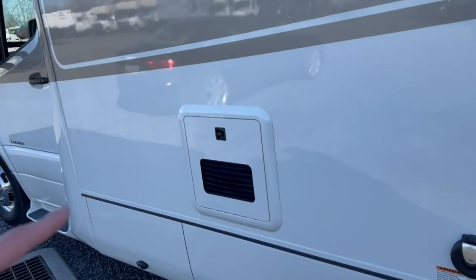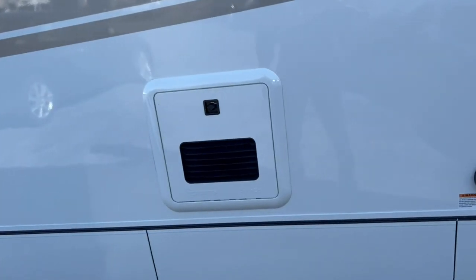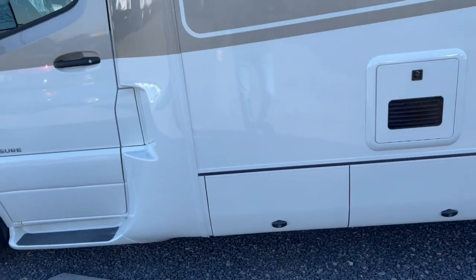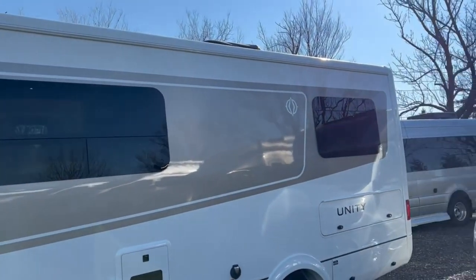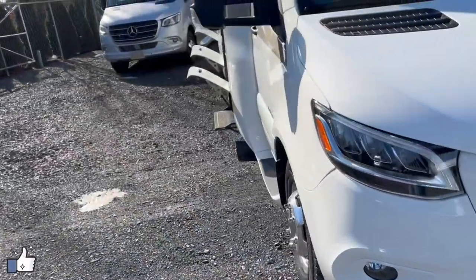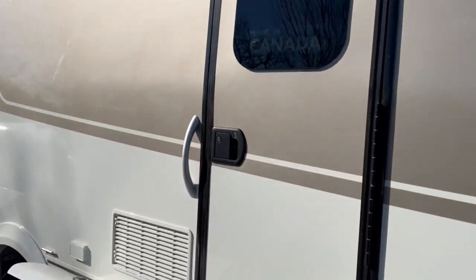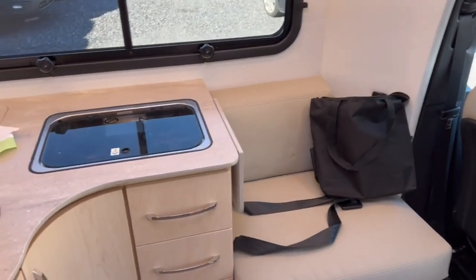Coming along here, you have the Truma AquaGo hot water heater — it's an instant hot water heater, very efficient, and great to come standard on all Leisure Travel products. Below here, you'll find just a couple more storage bins. There's also an optional exterior ladder if you want to climb up to the top and clean off your solar panels. This one has 200 watts of optional solar with a low-profile setup on the top. You can also get a 400-watt solar panel setup if you like.